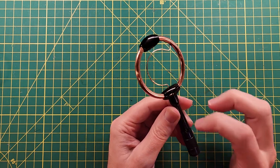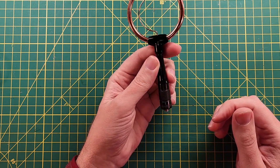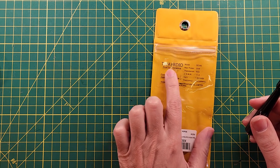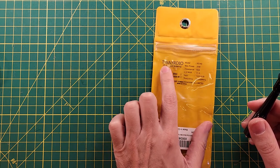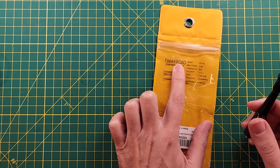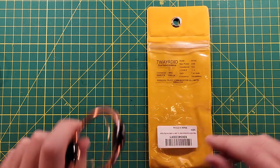It's a pretty high quality looking device. This is made by Tway — maybe it's Twayrdio. They spell it T-W-A-Y-R-D-I-O. Your guess is as good as mine.